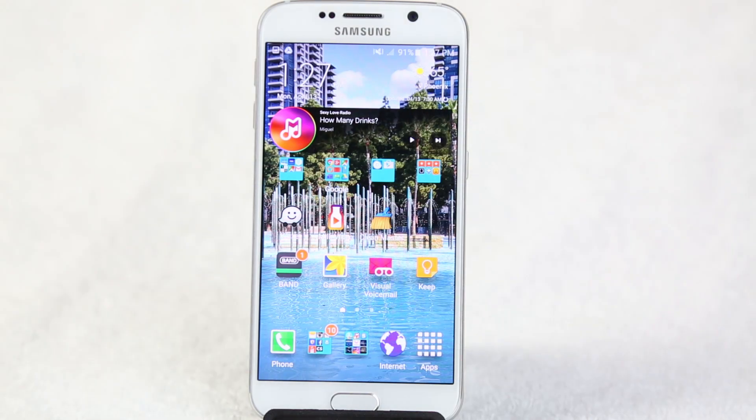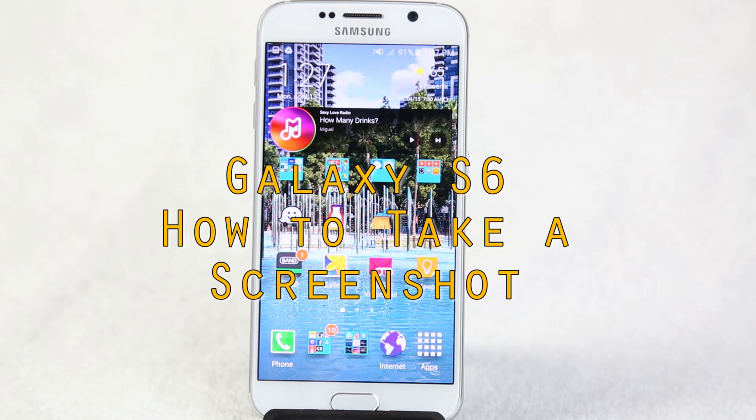How's it going out there? Welcome from H2 Tech Video. Today I'm going to show you how to take a screenshot on the Galaxy S6. There's two ways to do it and it's super simple.